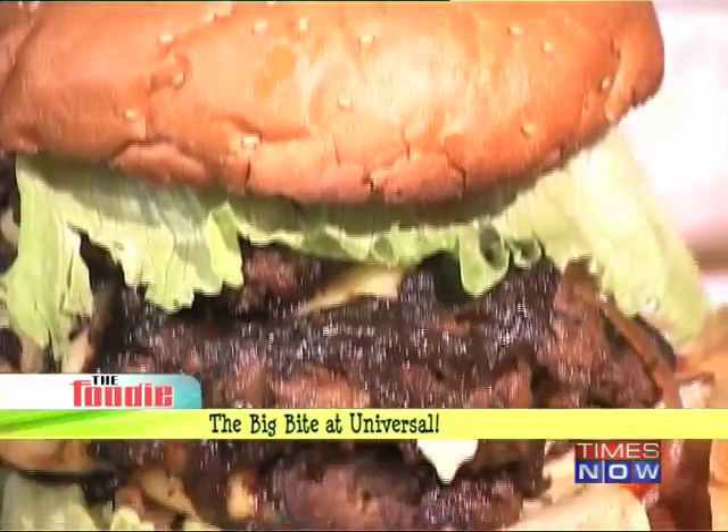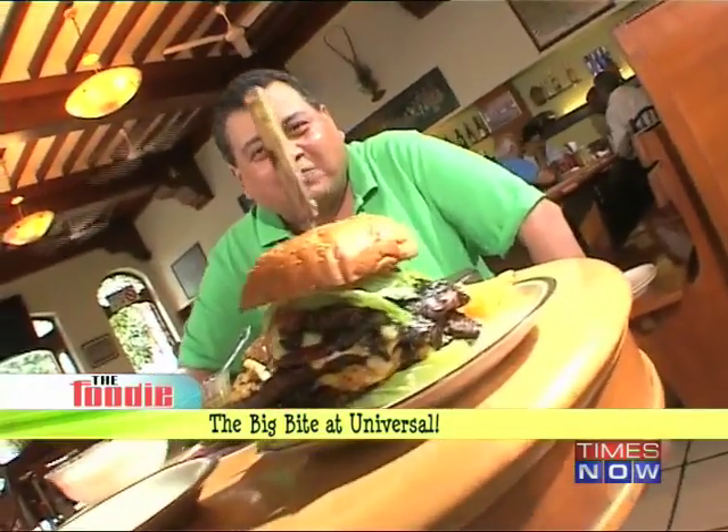Oh my god — and that's actually the name of the burger! So that's what OMG is. Does anybody manage to finish this burger? Oh yeah. So we've got this humongous looking burger — five layers of meat, nearly a full kilo of meat in there.